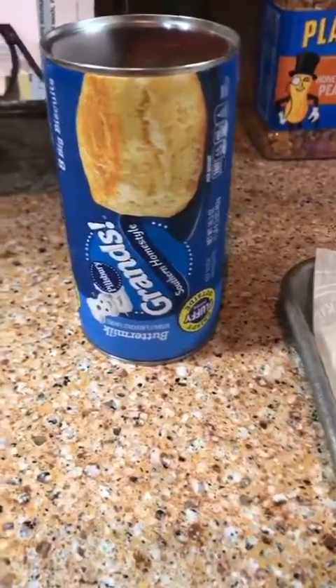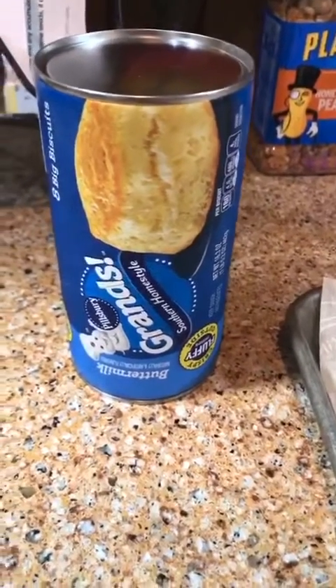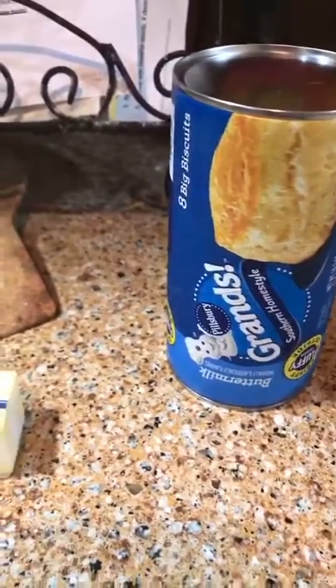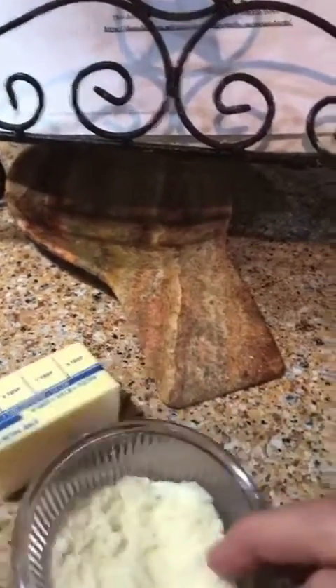What you're going to need to make your easy garlic parmesan knots is some Grands canned biscuits. I have the Southern homestyle but you can use buttermilk or whatever. You're also going to need two tablespoons of freshly grated parmesan.